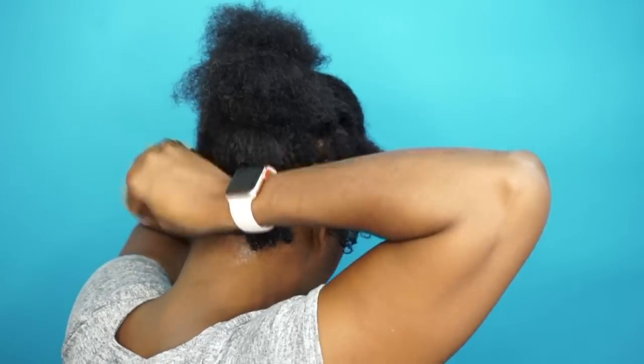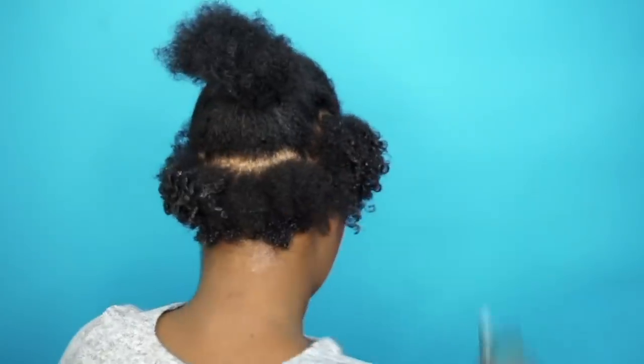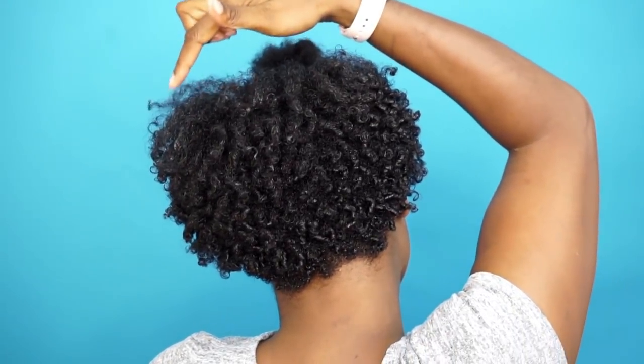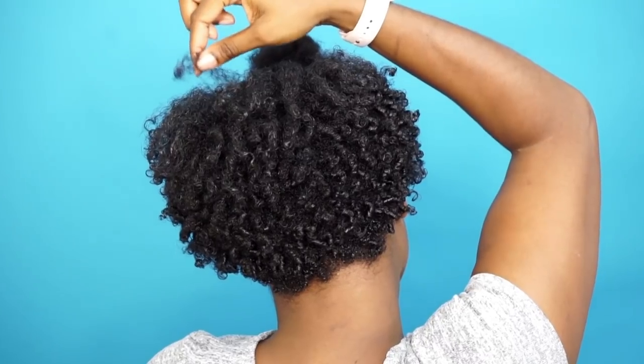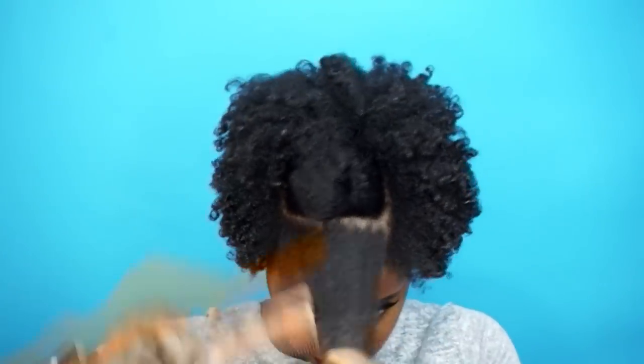As you can see, my 4c hair just won't let me be great — it just won't curl like the rest of my hair. But you know, such is life, we all have that. Just watch and see how I continue to define these curls.